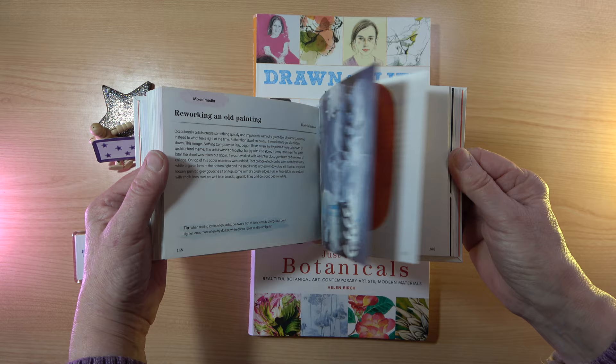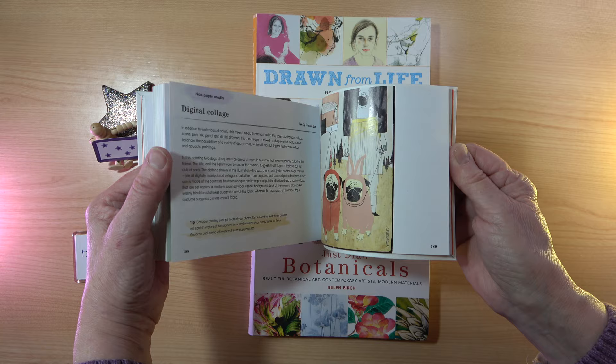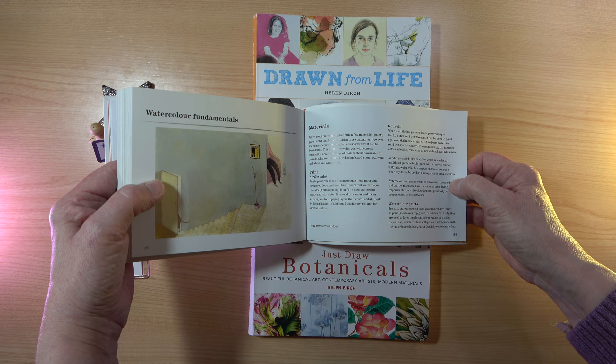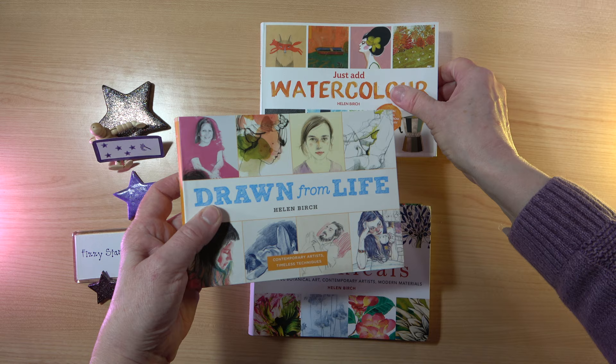Something I forgot to mention when I looked at the other three books is when you get to the back of the book — there's a section on the fundamentals. This is obviously watercolor fundamentals, but each book has a little section at the back that tells you a little bit more with lots of information.